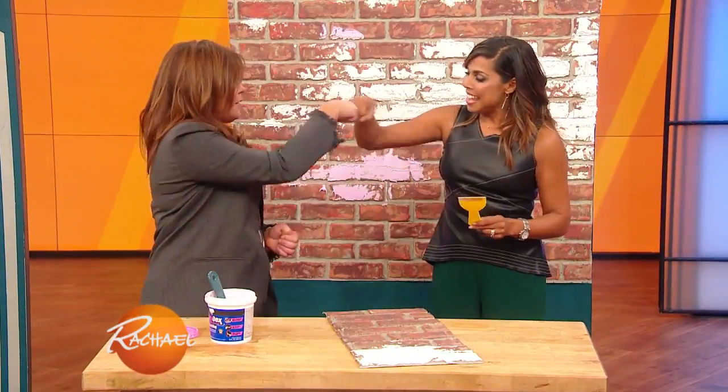It's great behind a bed as an accent wall, or even a kitchen backsplash. Very cool. And it's so cheap and cheerful.